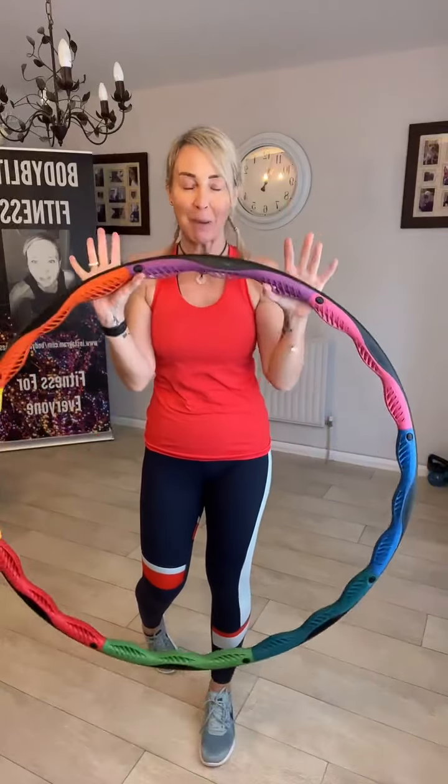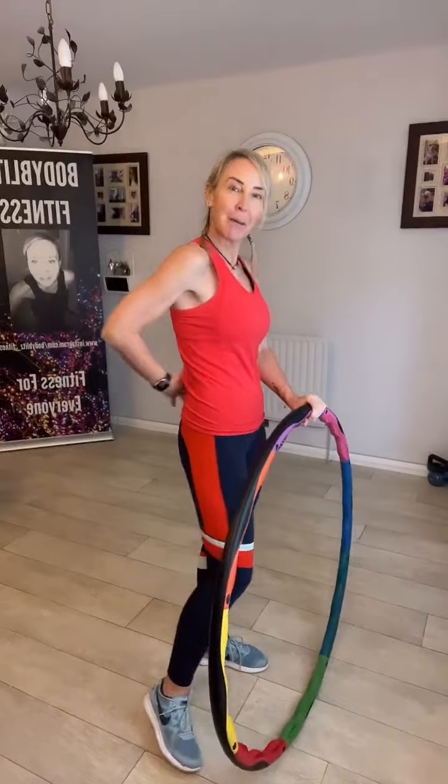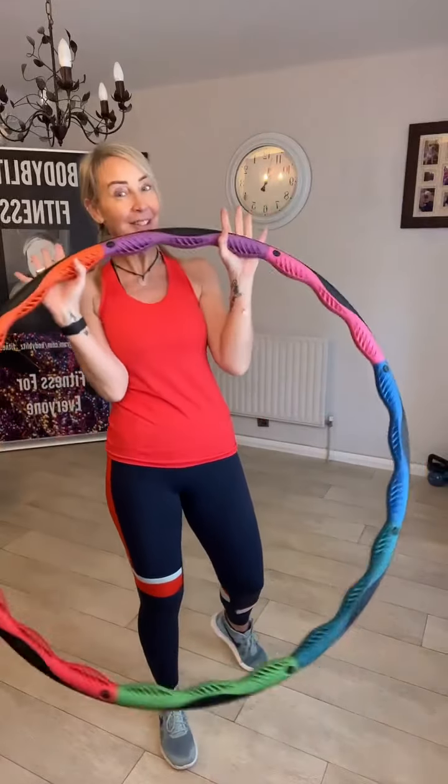If you want to activate your core muscles and make them a bit stronger, do power hoop. If you tend to bloat really easily and feel a bit uncomfortable in your tummy, do power hoop. If you've got non-specific back pain or period pain, do power hoop.